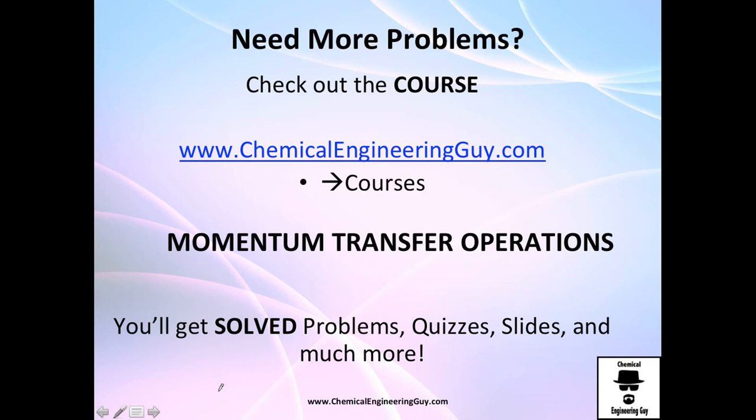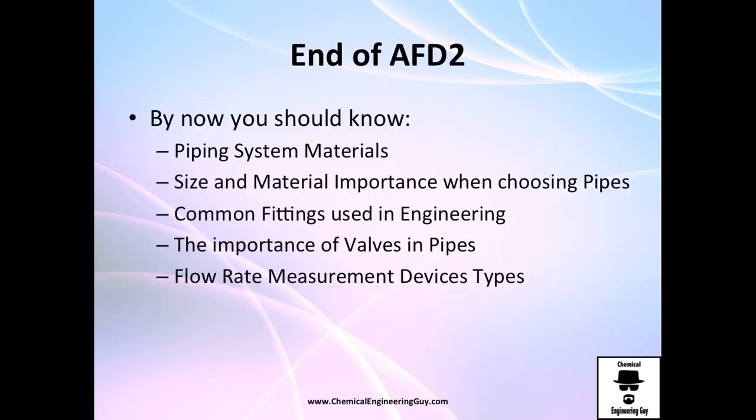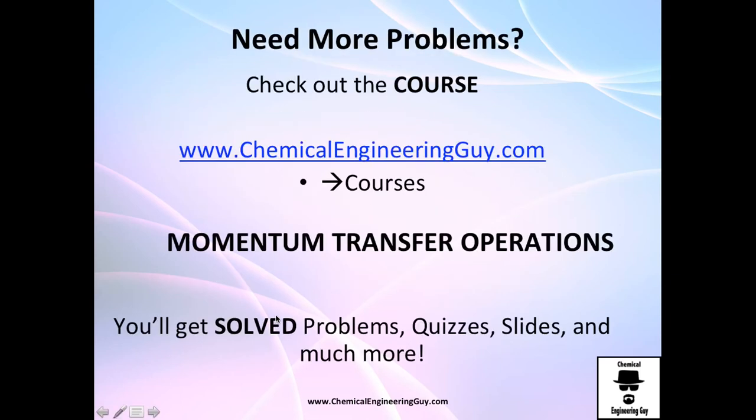That's everything on the theory of valves. There are no standalone practice problems for this section — it's only applied problems. If a problem mentions a gate valve or check valve, just try to visualize the valve type. You can continue to the next block; see you in the next video.